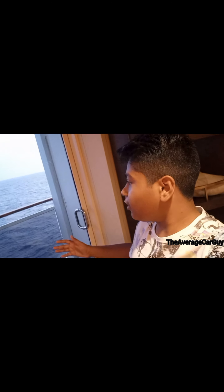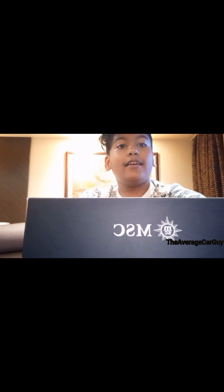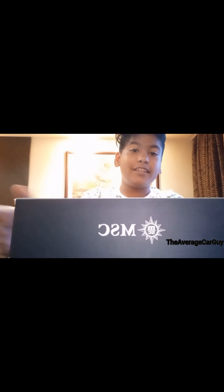We are on the MSC Splendida - we got a balcony cabin and we're quite close to the bridge, which is pretty cool. I've been on a couple of cruises and never once have I been close to the bridge. Let's get into the review. Hey guys, welcome back to another video.